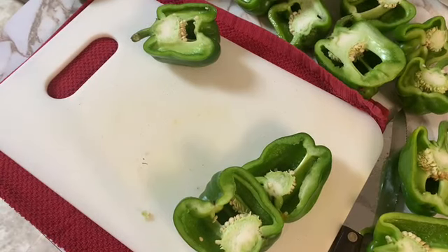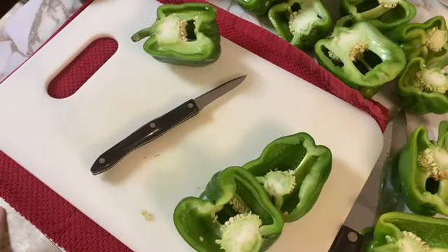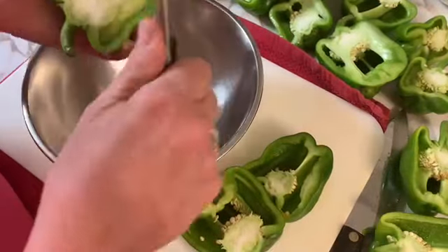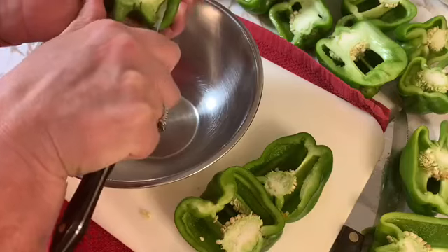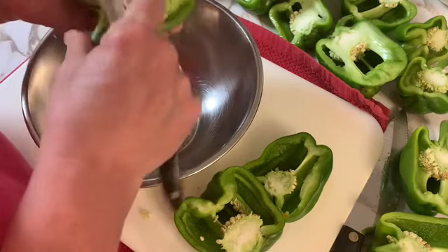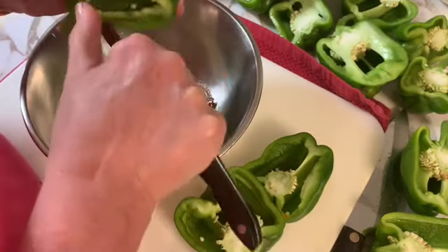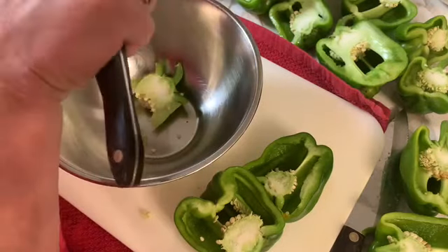I will be coring them and de-seeding them, and I am planning on dicing them. We really enjoy stuffed green pepper soup, so I'm getting my scrap bowl so I can do that and just de-seed these. I also use these diced green peppers for omelets and other casseroles that I use throughout the winter.